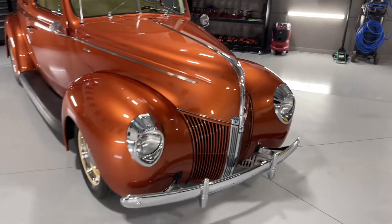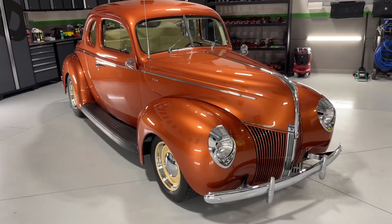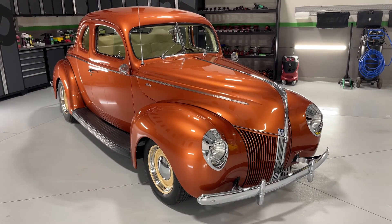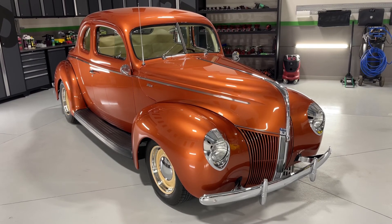Anyway, 1940 Ford — 3D ceramic coating. Stick a fork in this one, it's done. Kick it out the door.